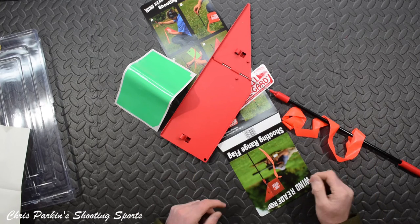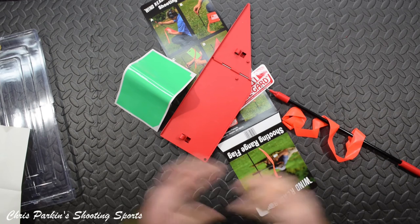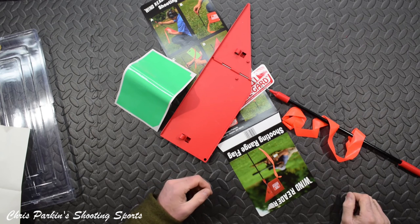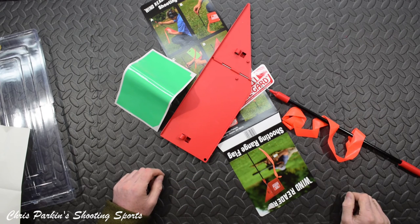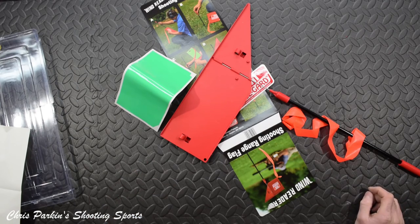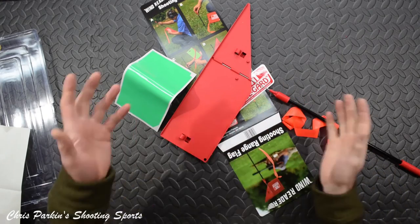There we go — the MTM Case-Guard Wind Reader Shooting Flag. Thank you for watching. Please like, subscribe, and comment, because I want to do lots more videos and knowing there's feedback from people who are interested in what I get up to really motivates me to carry on. Thanks for watching, bye for now. Don't forget to like, subscribe, and hit the notification bell.